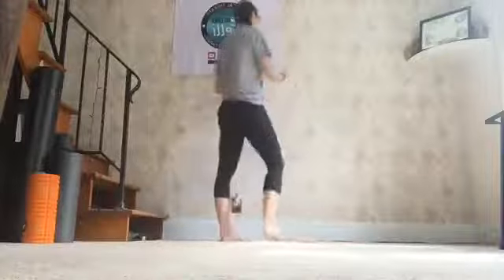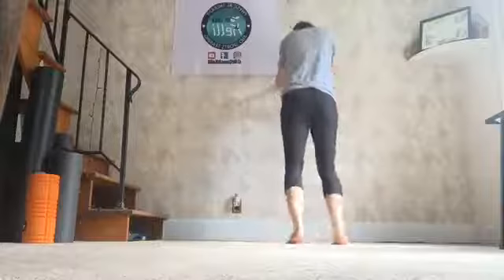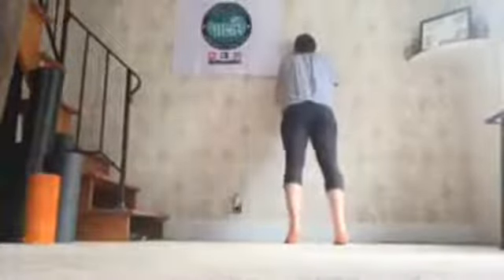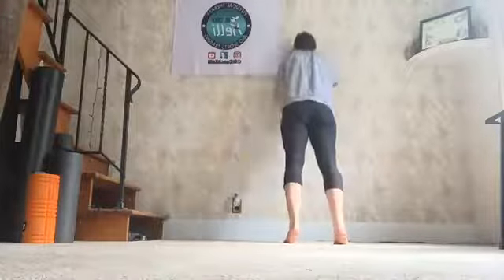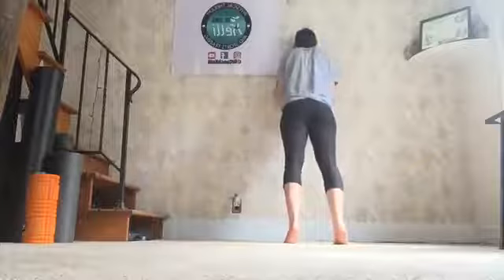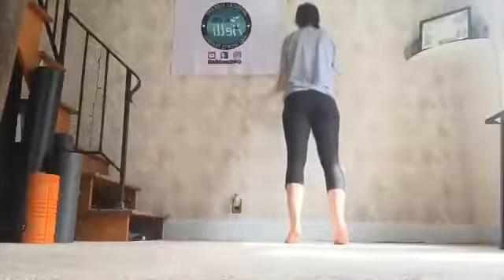Push-ups against the wall — whatever you guys like. I'm doing mine against the wall. We're going to do 15 today. Ready? Go. Down, up. 1, 2. Remember, pinch your sides with your elbows. 4, 5, 6, 7, 8, 9, 10. 11, 12, 13, 14, 15.